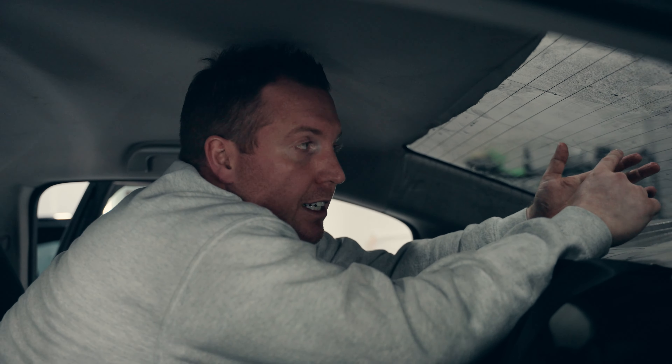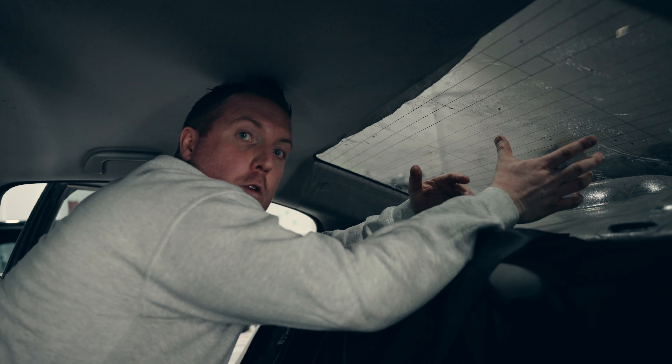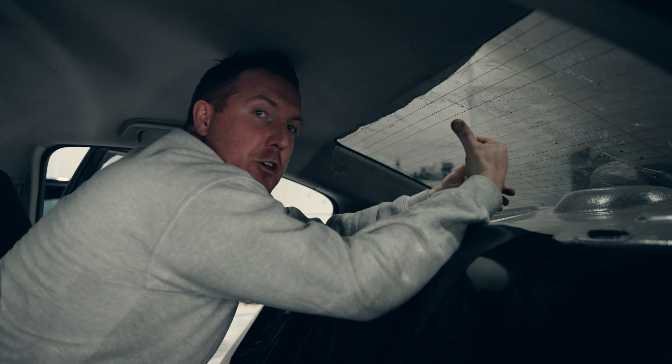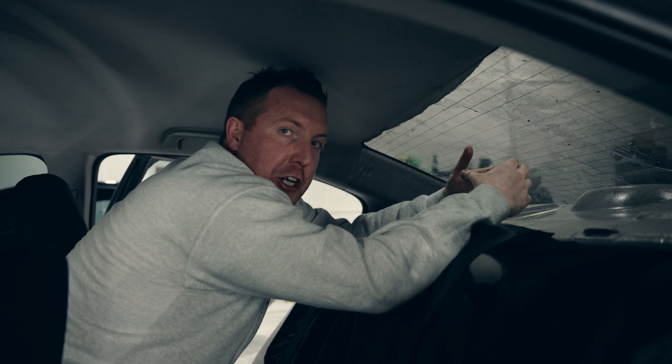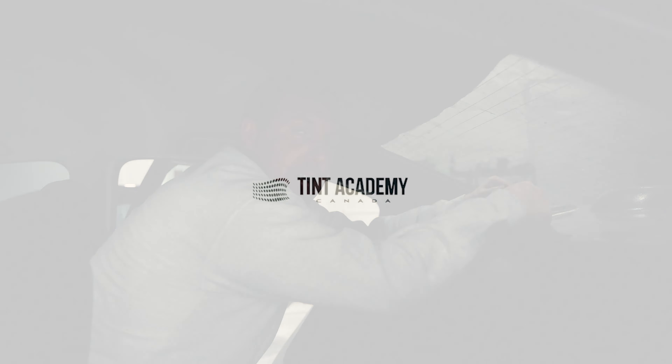Once I do all my hard squeegee across, we're going to check it and make sure we don't have any dirt or hair. At that time, you're going to let it dry. If it's the colder months, I'm going to turn on the car and put it on the rear defroster. Then I'm going to go to my driver window. Once I do all the rest of my car, I'm going to come back, do my checks, push out any extra water or creases, and chisel out any dirt or specks I may see in that window film.